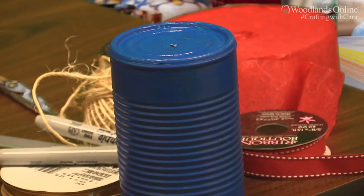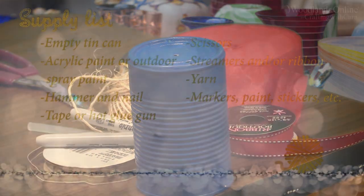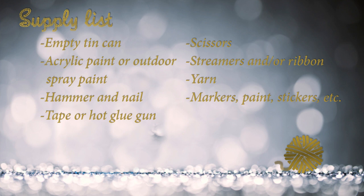All you will need is an empty tin can, acrylic paint or outdoor spray paint, a hammer and a nail, tape or a hot glue gun, scissors, streamers and or ribbon, yarn and markers, paint, stickers, anything you want to decorate your tin can with.